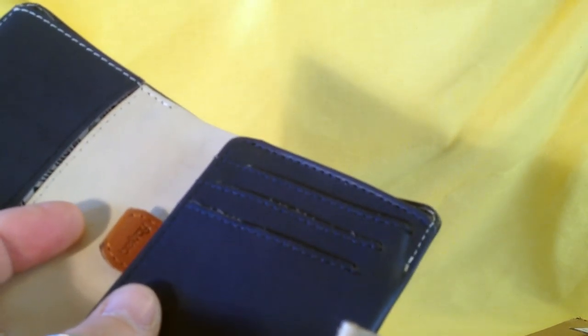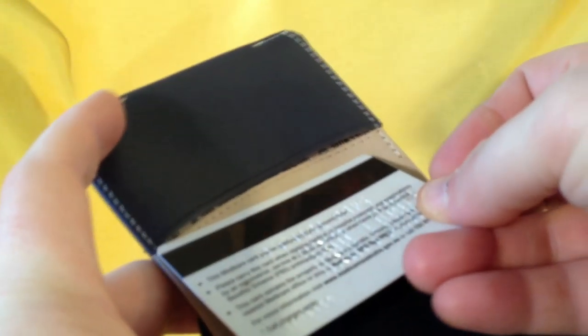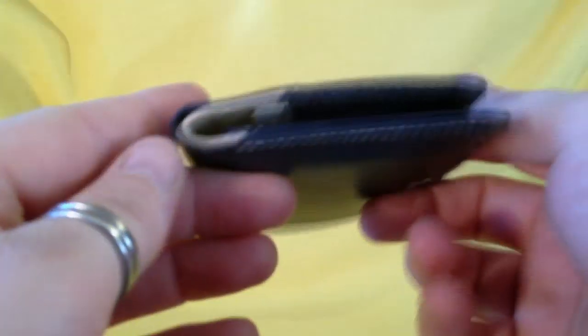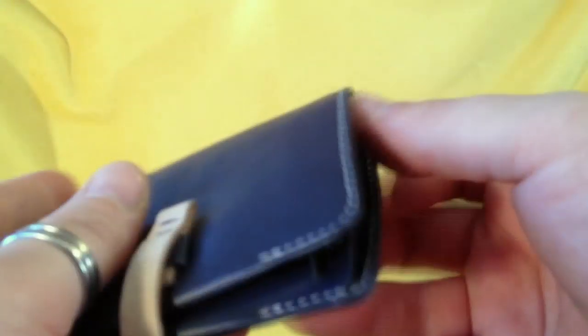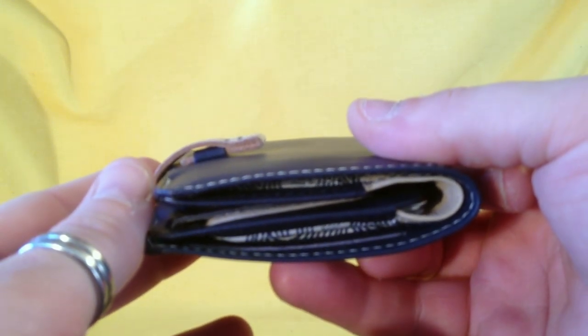I know wallets and I know what it's like to carry a bulky one around, so I know a good wallet. You slot your three main cards in there and one card you use the most up front — that's what I do with it. You could also put business cards in the main slot and use the business card slot for your most-used card. Here's what it looks like with a couple of cards in it.